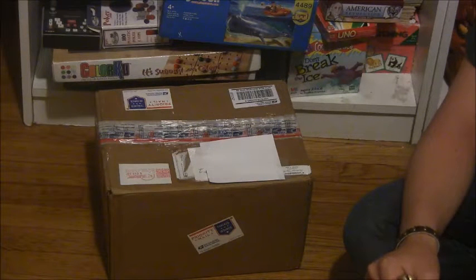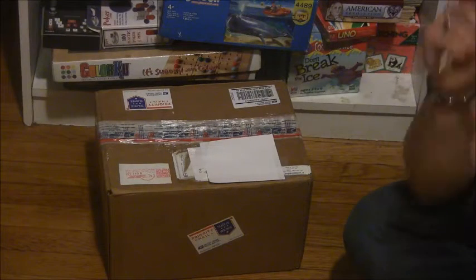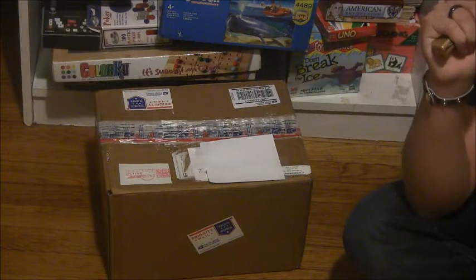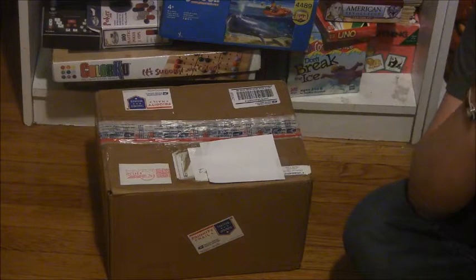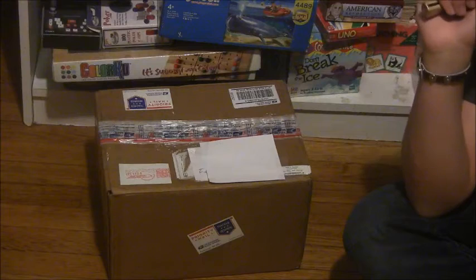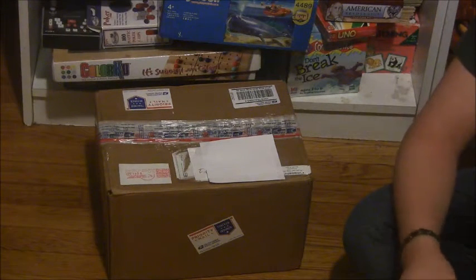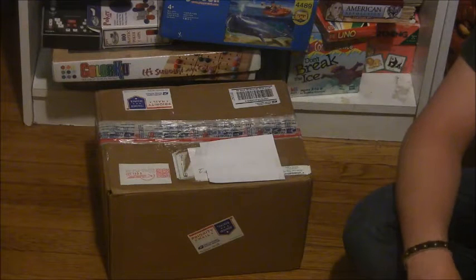I bought two masks from him. I bought a Corey Taylor Volume 3 mask, which was 70 bucks, and a Jim Root All Hope Is Gone mask, which was 55 bucks. Now, I know the song playing in the background — The Devil and I from The Great Chapter — isn't actually from the period of either of these masks.